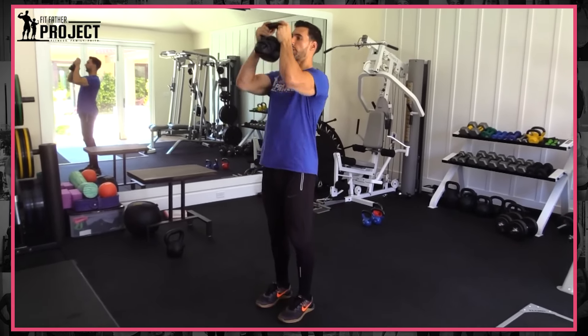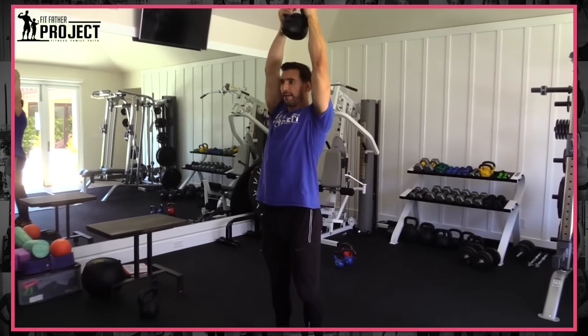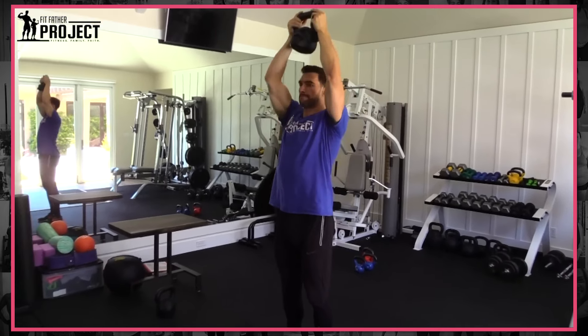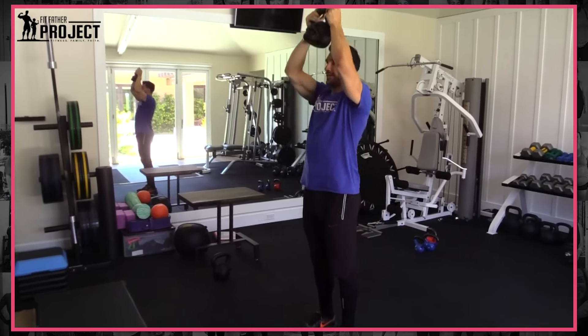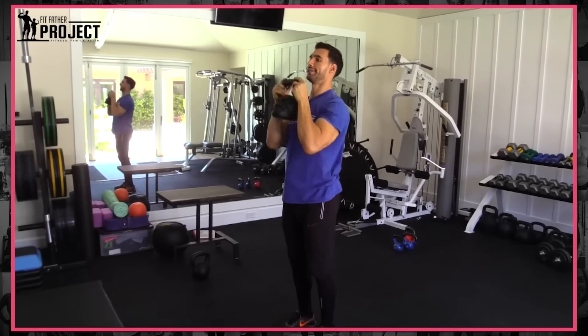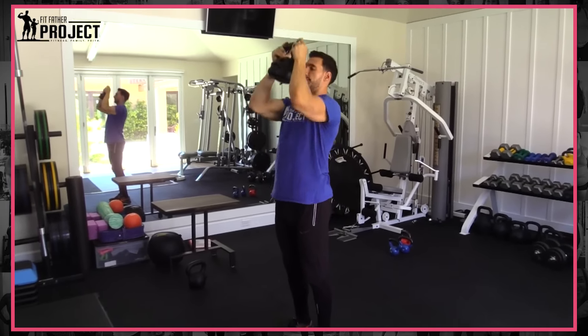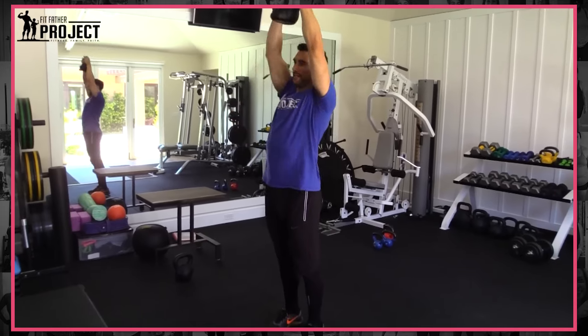We're going to immediately go into presses overhead — press the kettlebell right up. This is great for your shoulders and your core. Make sure you keep that core tight. Press overhead. A couple more — last one — and come on down.